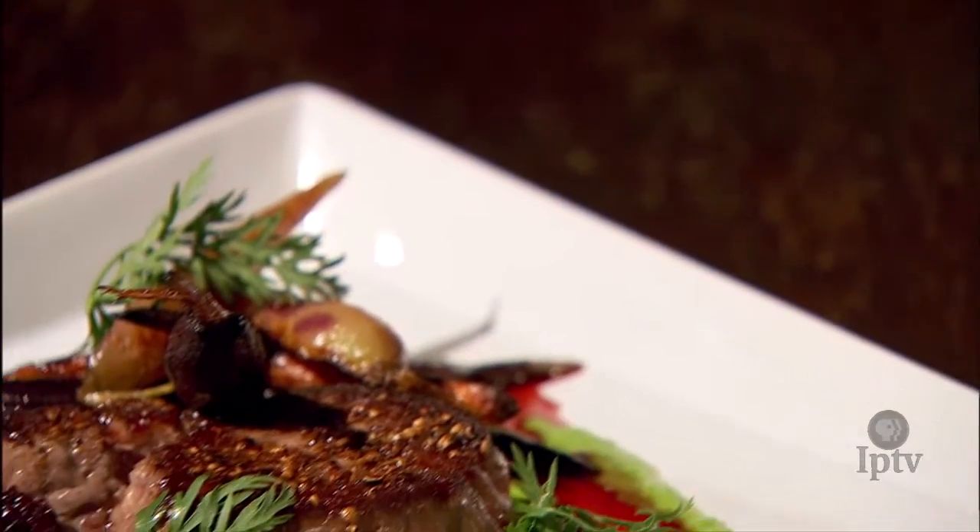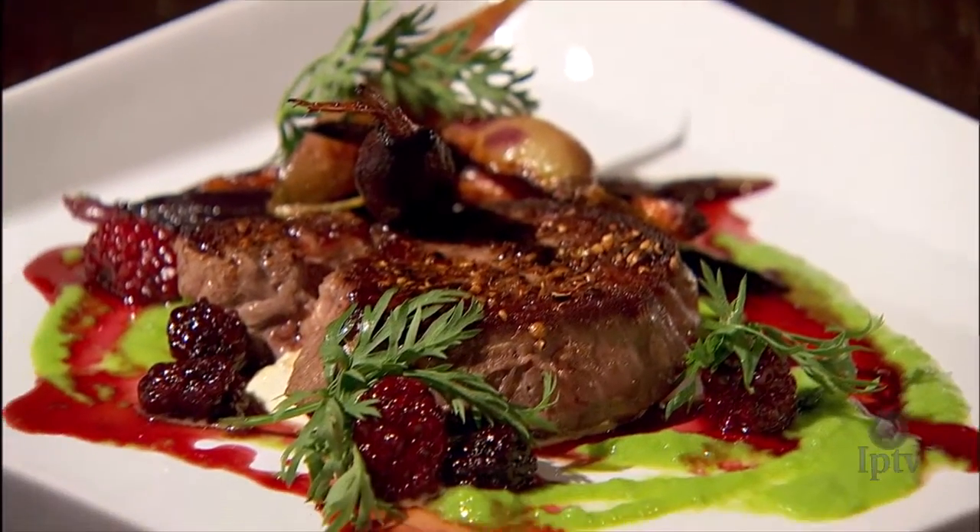That is just beautiful. Chef Ian, thank you so much. You're welcome.